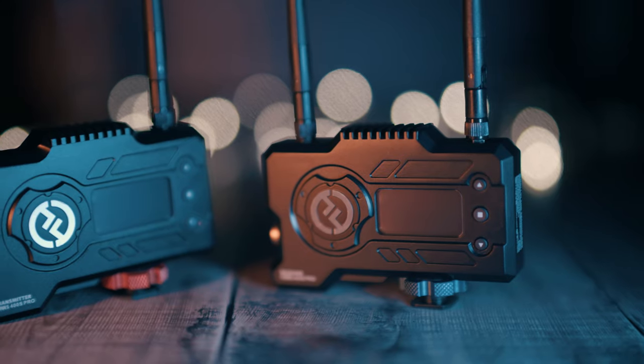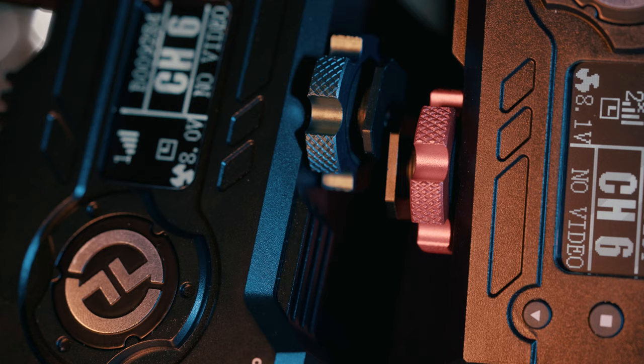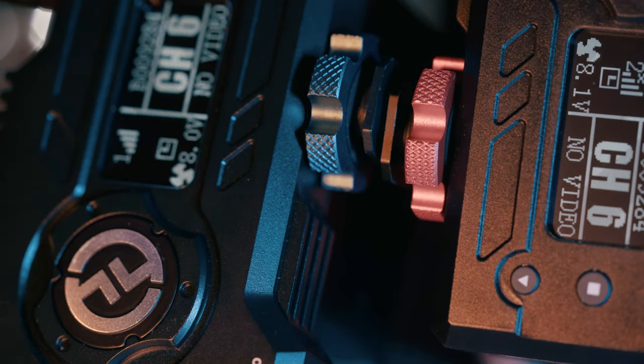This system is very easy to use. The receiver and the transmitter are both identical but have colored cold shoe tightening screws, and for me it's easy to remember that the red goes on the recorder, which makes it super easy to recognize which one is which instantly, even in low lit rooms.